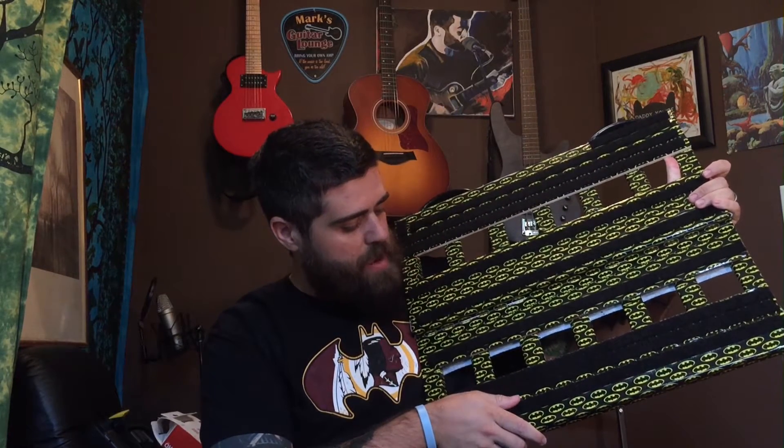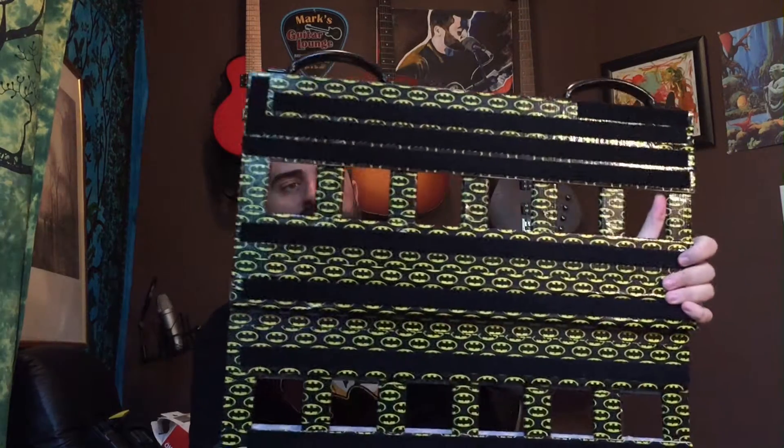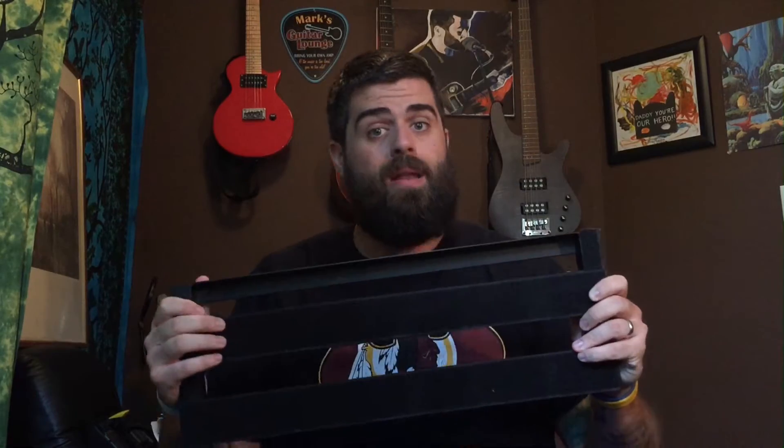I got the pedals on it and was kind of weirded out by the layout, so I don't know if I'm going to stick with this or get a PedalTrain-type board. I love the PedalTrains but they're so overpriced. I have the PedalTrain Mini and it currently fits all my pedals minus the wah and the tuner. I love it, but I need to go bigger, so I haven't decided what I'm going to do yet.